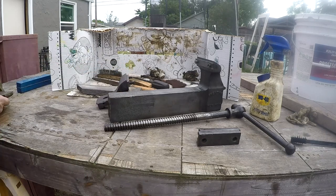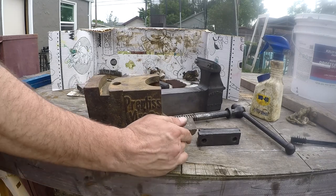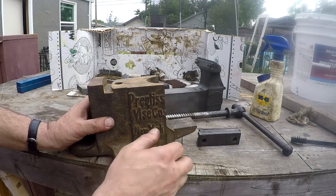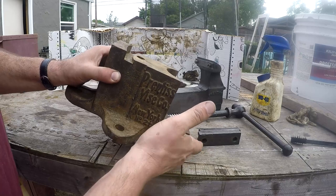So in comparison, this is what it looked like after just cleaning it — you can see it's still pretty rusty. I'm going to take you inside the shop and we're going to put this in the electrolysis so you can kind of see how that's set up. I have another video — I'll put a card up here so you guys can check that out.